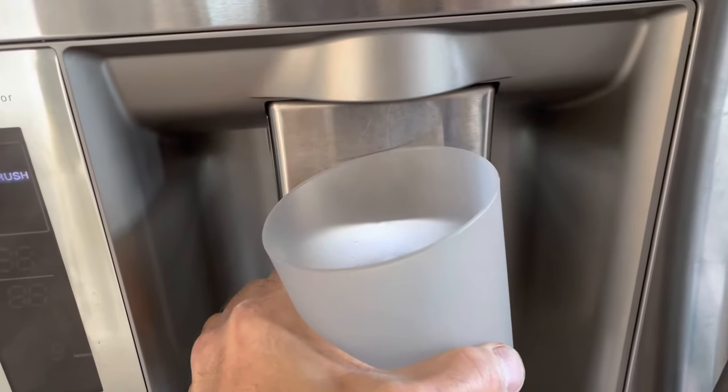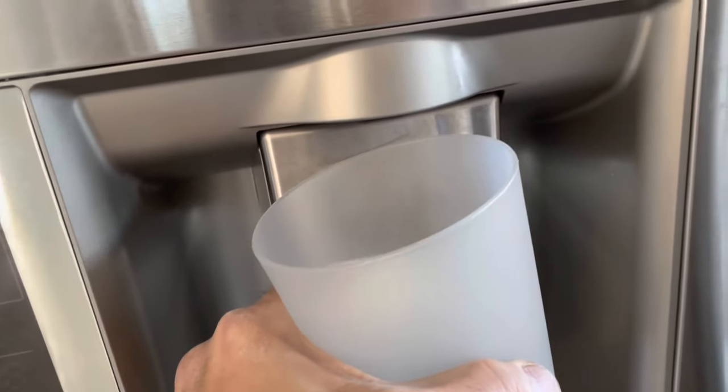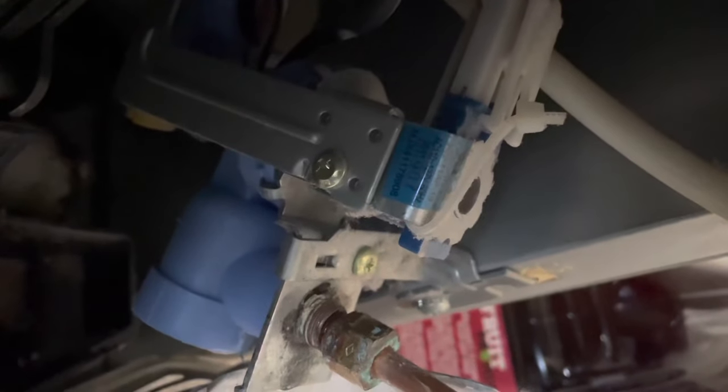If your water pressure is really bad and it's barely coming out — this one just totally stopped — and if you're getting no water whatsoever, it could be the cause of this mechanism here: your water pressure switch that is in your fridge that is defective. It was drizzling a second ago and now it stopped, so it's on and off.